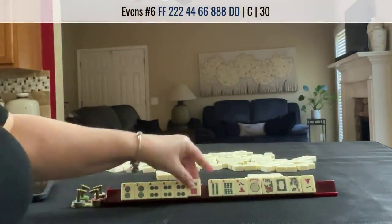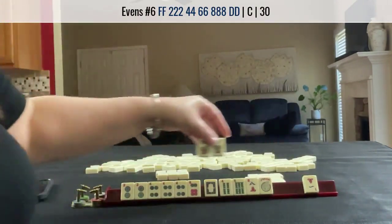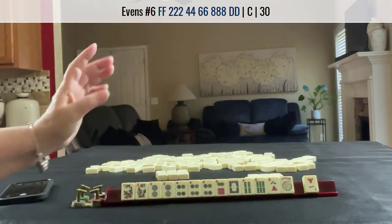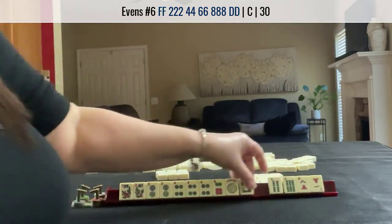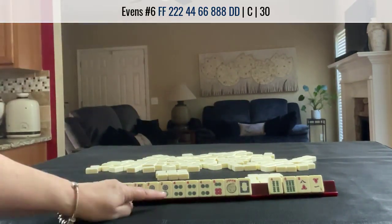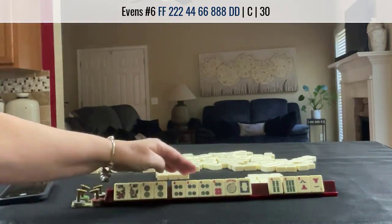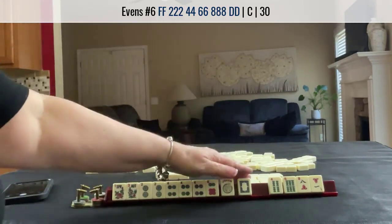Now we fill the gap: two, four, six, eight, dragon. There's a pair of flowers now. We can use the joker for the missing eight. Two, four, six, eight, dragon — pung, pair, pair, pung, pair.